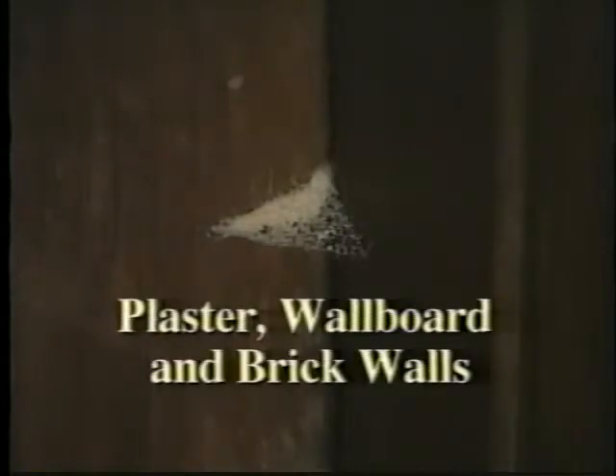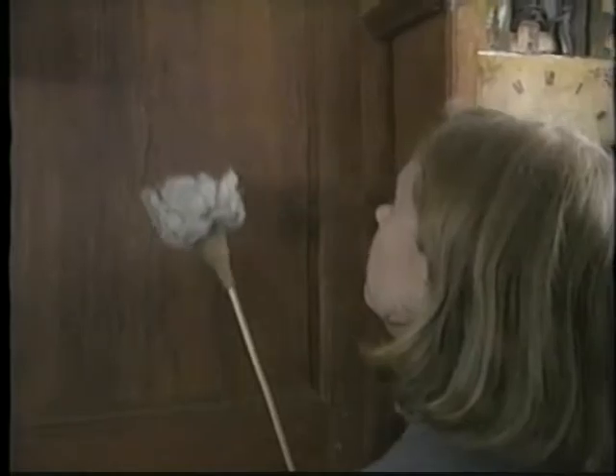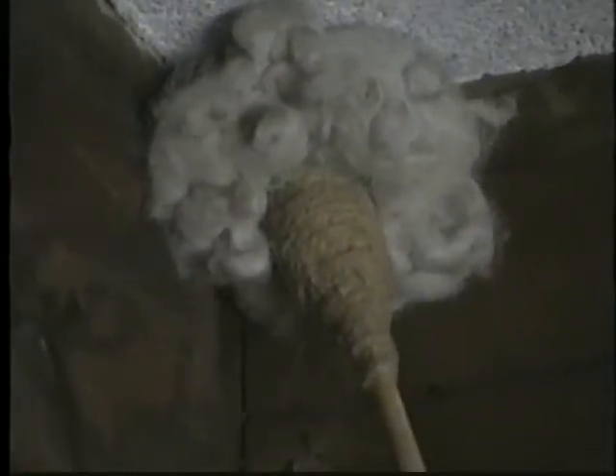It's hard to imagine a historic house without spiders and cobwebs. One way to remove cobwebs is with a specially designed tool. You can also use a dust mop fitted with a magnetic cloth cover.